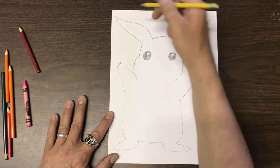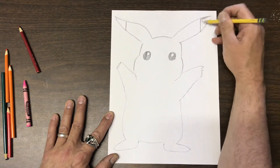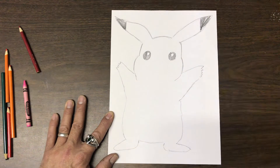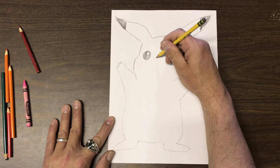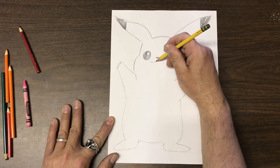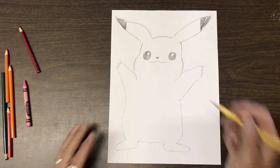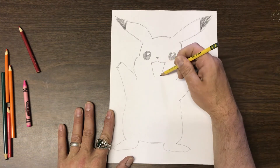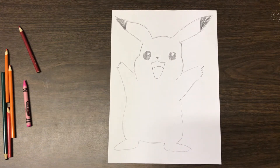His ears are definitely going to be black, so we can add those lines and color them in to create some contrast. Now for his face: his nose is almost like a tiny upside-down triangle, color that in. He's very happy today so we're going to make a nice big smile with an open mouth, bringing it down and adding a tongue.